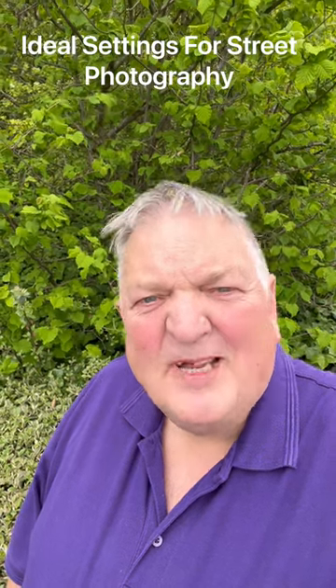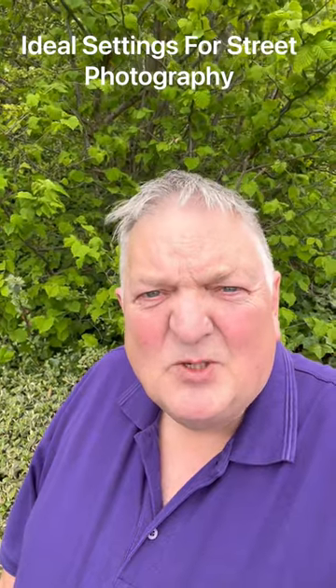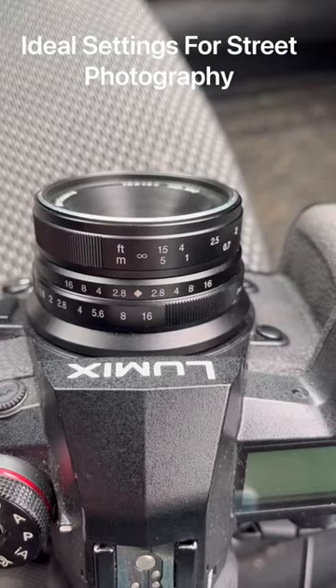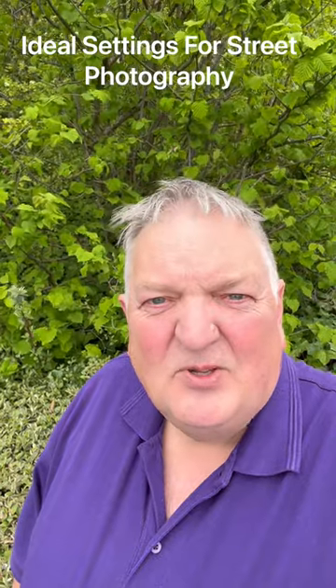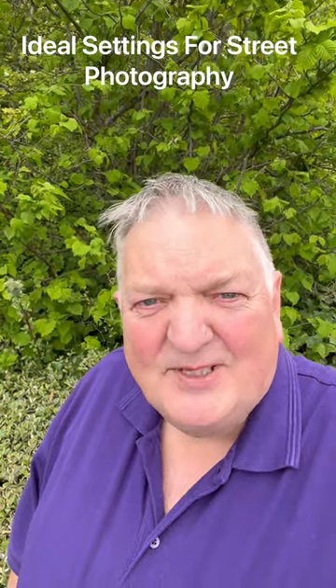Whether you're new to street photography or an experienced street photographer, try this next time you go out. If you've got a lens with autofocus, set it to manual and turn it to its maximum position out to infinity. If you've got a manual lens, turn it to infinity and set your aperture between f11 and f16. Yes, it's going to be a little bit soft because you get some diffraction, but that's not going to really matter in this case — what you're trying to do is get a keeper every time.